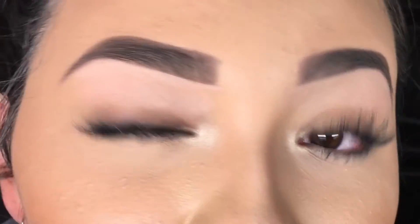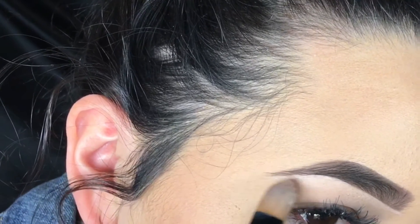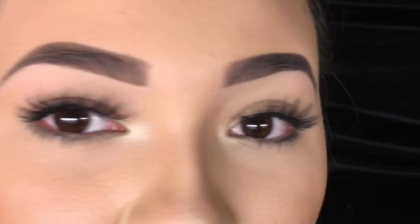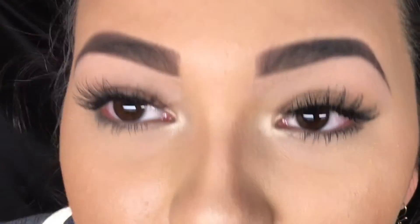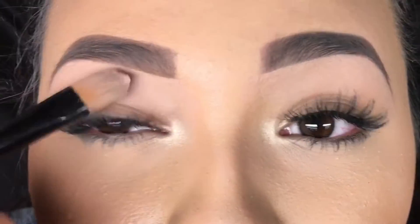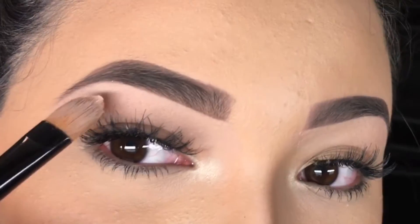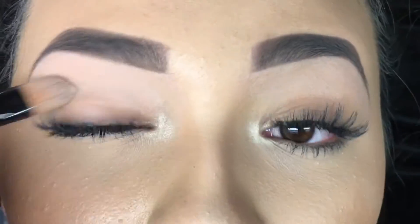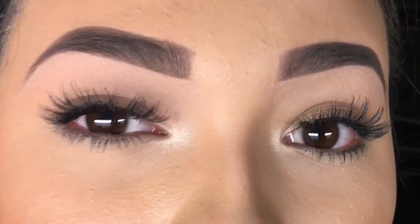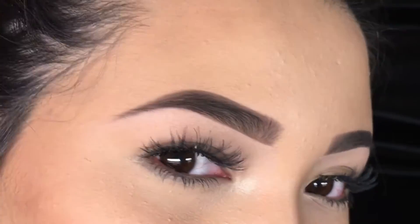One time my aunt took me to go get them threaded — that was the very first time I'd done anything to my brows and the lady just really cleaned it up. Ever since then I would just tweeze because I really don't grow too much brow hair — as you can see my hair is already sparse as it is. I don't really do too much. Okay, brow done.